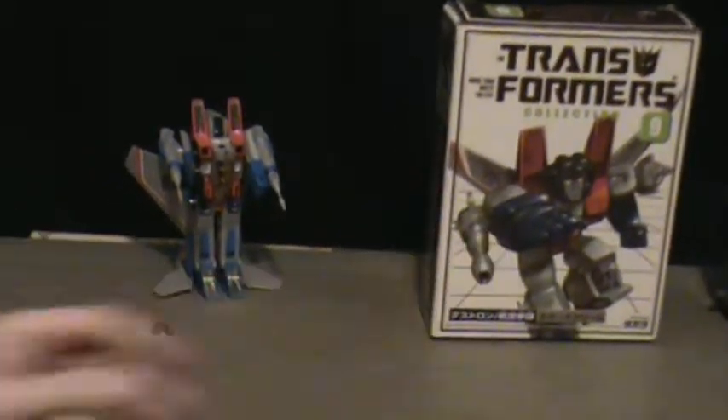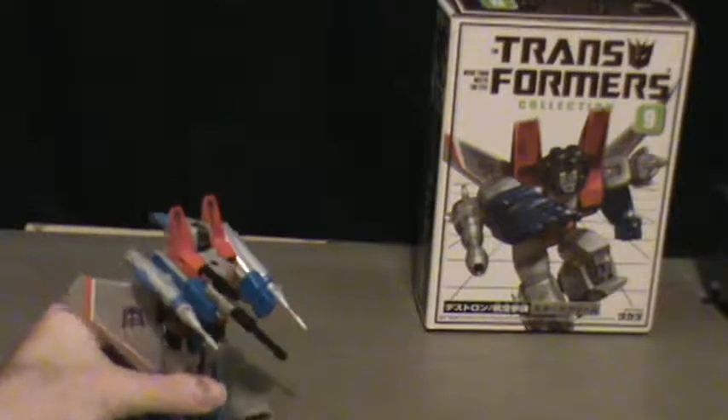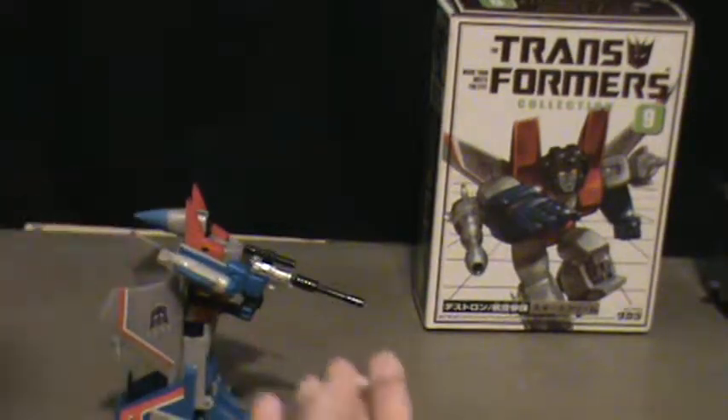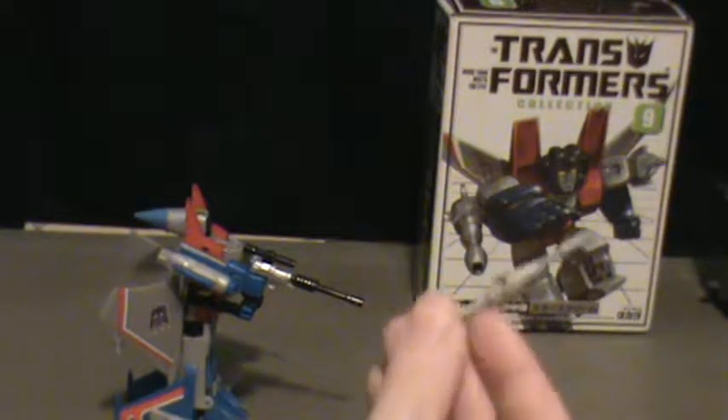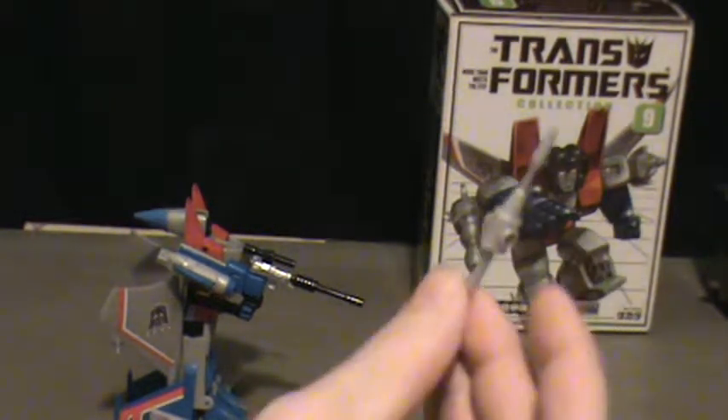The box is very nice. For Starscream, something I didn't get a chance to get into better — the missiles on the Japanese reissues are the actual same as the original 80s release, which is unlike the Hasbro reissues.